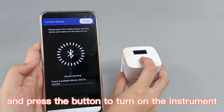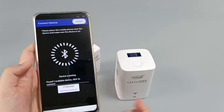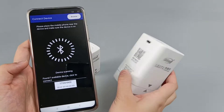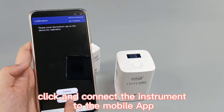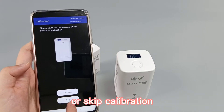Press the button to turn on the instrument. We can see the SN number is the same — click to connect the instrument to the mobile app. We can then choose to calibrate the instrument or skip calibration.